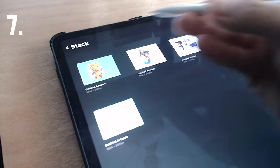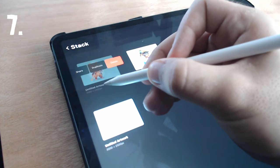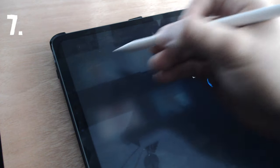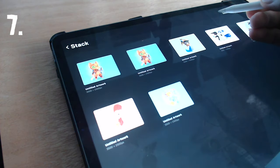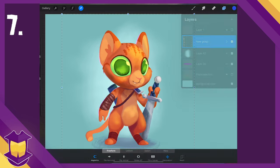Number seven: you may come up against some issues due to layer limits in Procreate. These are built-in caps on the amount of layers you can use in order to prevent crashing or freezing of the app. The amount of layers depends on the resolution and the model of iPad that you use. If you're hesitant to make changes to your art that you can't undo or unflatten, swipe on the document to the left and hit Duplicate to create a new save state of your document. All of the original work will still be there in the original.